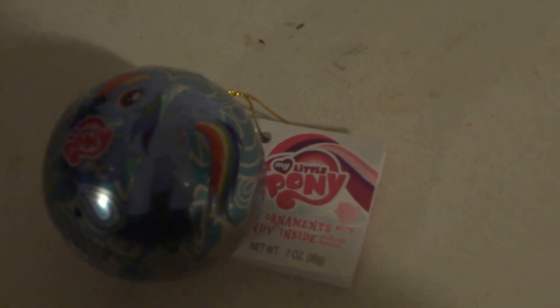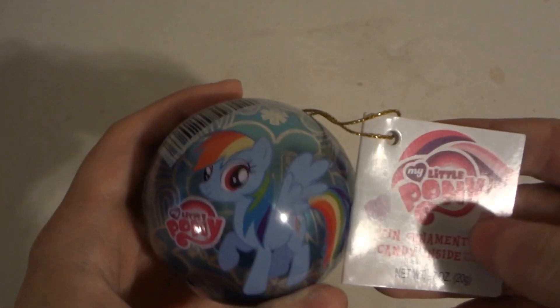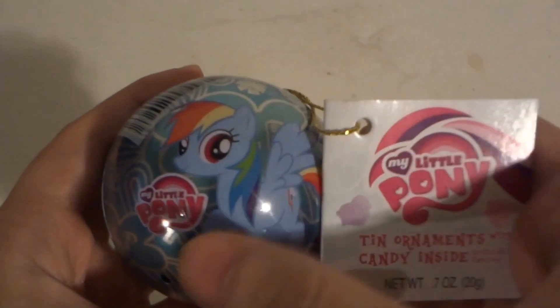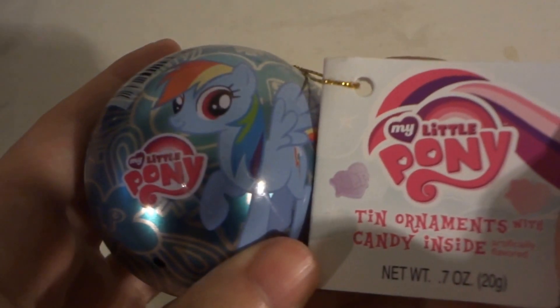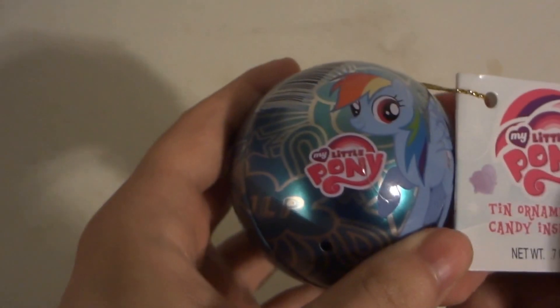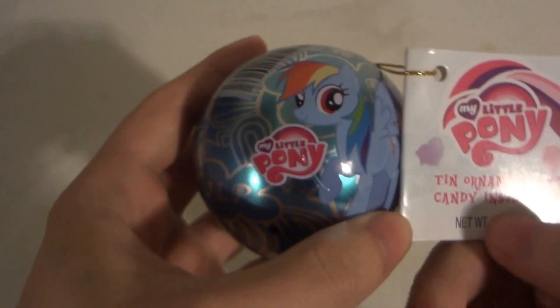Hi! Today we're going to be opening and taste testing My Little Pony Rainbow Dash. It should be My Little Pony Friendship is Magic because it is from the Friendship is Magic series, but it says right there My Little Pony — it doesn't say anything about Friendship is Magic, even though it is from the FIM series.